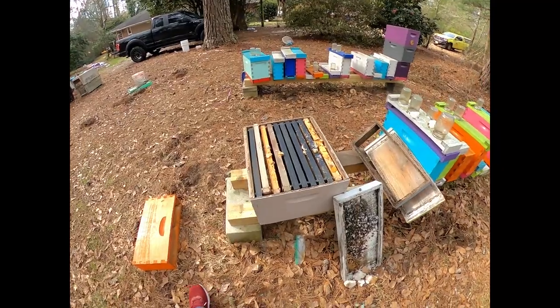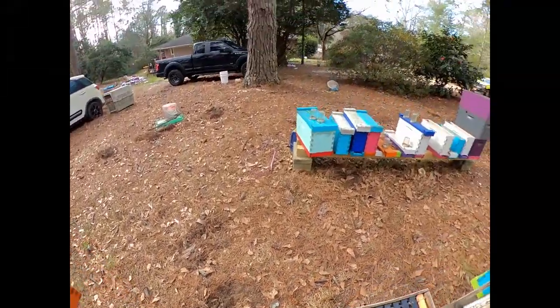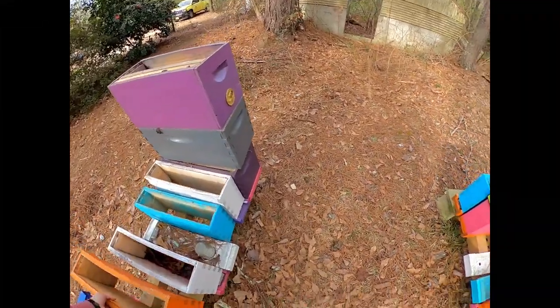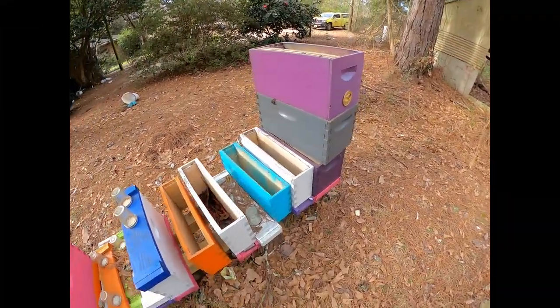Everything except that stack of nukes has been cleaned up. All these boxes were spray painted too — I try to use glossy paint for those curious about that.